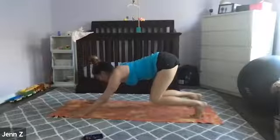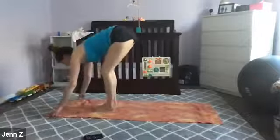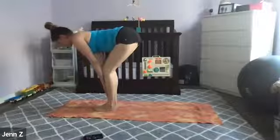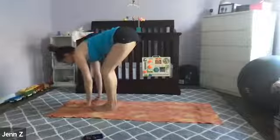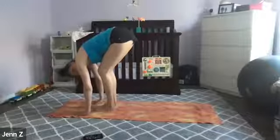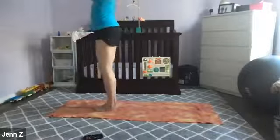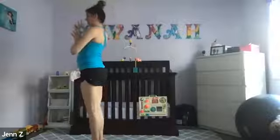On your next inhale, bend your knees and glance forward. On your next exhale, step or float to the front of your mat. Inhale, halfway lift — hands to your shins, straight back, slight bend in the knees. Exhale, forward fold — drop your head all the way down to your thighs. On your next inhale, we rise, reaching all the way to the sky. Touch your palms at the top. Exhale, hands to heart center.